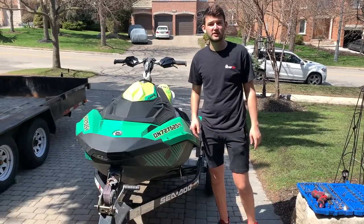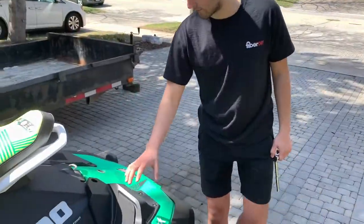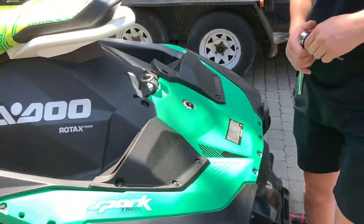Today we're going to show you how to do an oil change on your C2 tricks. What you're going to do is take off your two back footrests with a T30 bit.